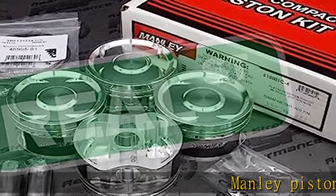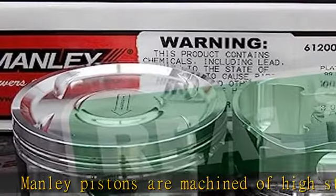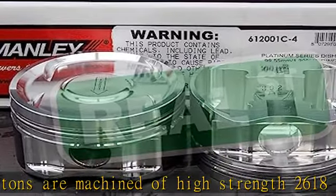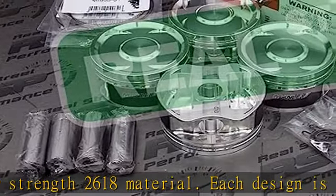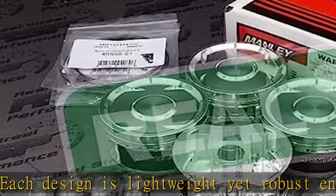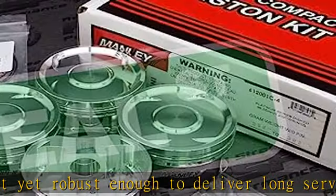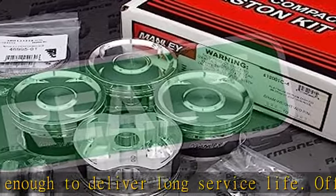Manly Pistons are machined of high-strength 2618 material. Each design is lightweight yet robust enough to deliver long service life. Offset wrist pin design is utilized for quiet startups. Perfect ring groove to skirt squareness is achieved through our unique one-fixturing manufacturing method that assures maximum horsepower.